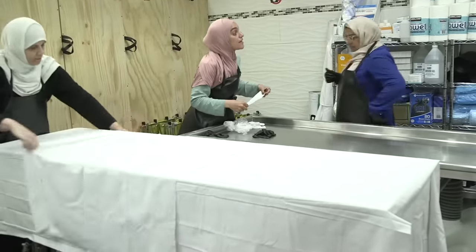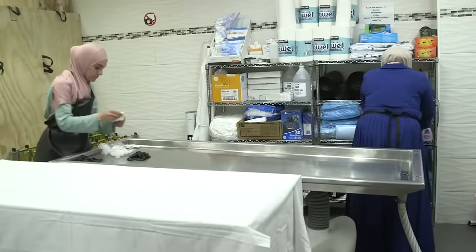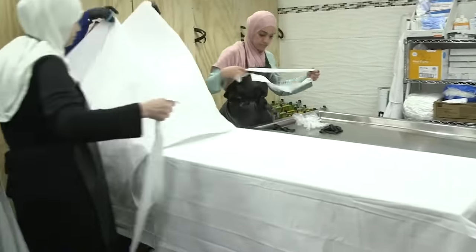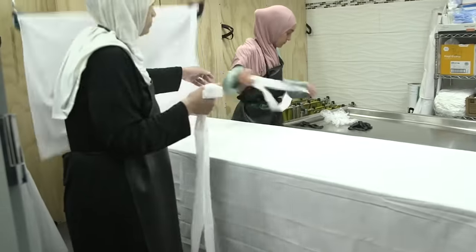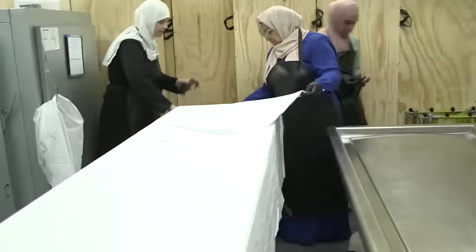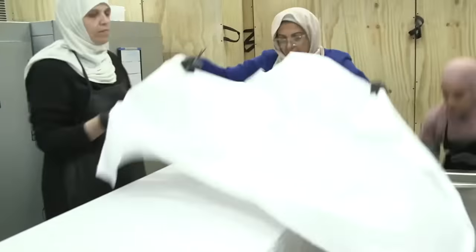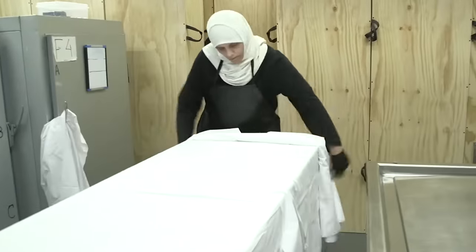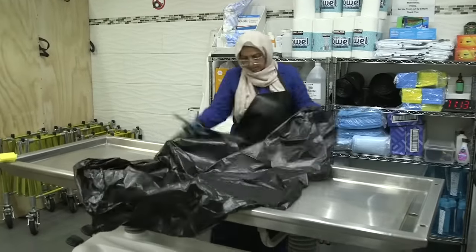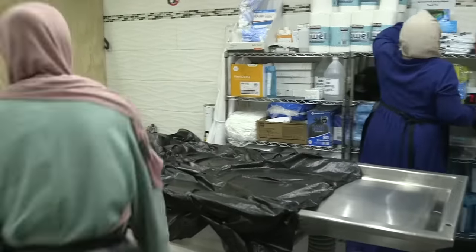The only difference may be when it comes to the hair — they separate it into three braids. The shroud is of five pieces versus the three pieces for the brother. The sisters have five pieces: two long shrouds, one skirt (izar), one kameez shirt, and one hijab. They prepare it the same way as before — half folded.